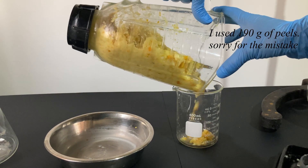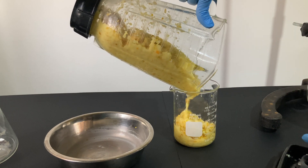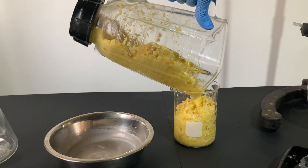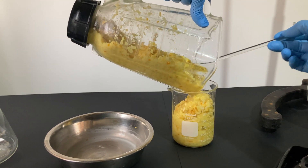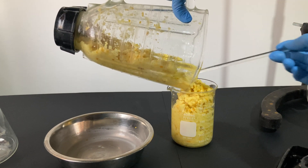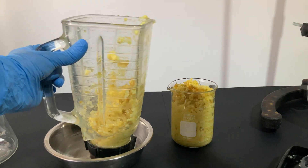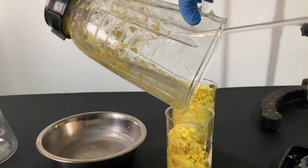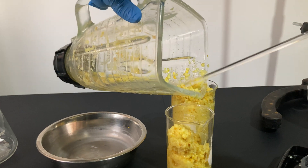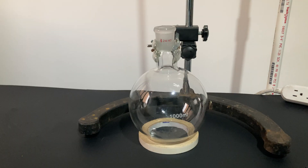The mixture was then transferred to a beaker. Now that I think of it, this step was kind of unnecessary, as I could just transfer everything from the blender directly to the boiling flask. But, as if using a beaker was not wasteful enough, I decided to use two beakers instead, because I thought a huge 700 milliliter mixture could fit into a tiny beaker. Anyway, let's move on.